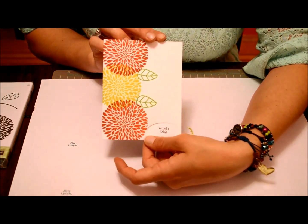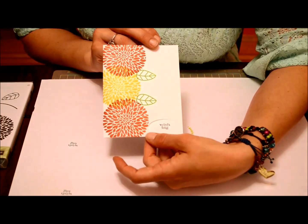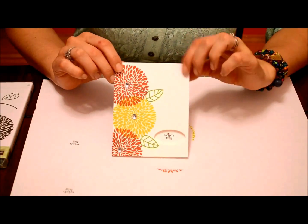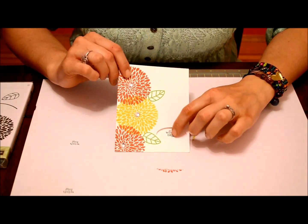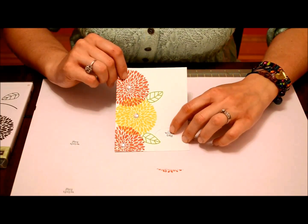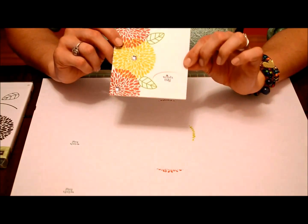You could leave it like this, but I like a little bit of glitter. I'm going to add some jumbo rhinestones to the center of my flowers, and the small rhinestones from the basic rhinestones — the smallest ones — as the dots for the eyes on the Wish Big.